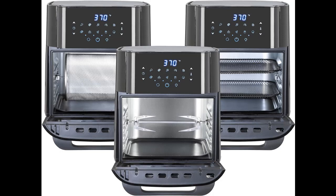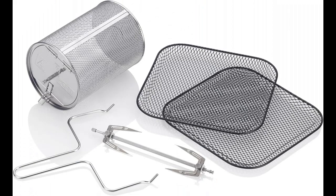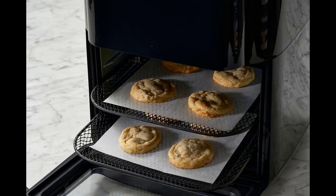Temperature ranges from 150°F to 400°F for all programs, except Dehydrate which ranges from 90°F to 180°F. The built-in timer is programmable up to 60 minutes for all programs except Dehydrate, which goes from 1 to 24 hours. It comes with an e-book with over 30 delicious recipes.